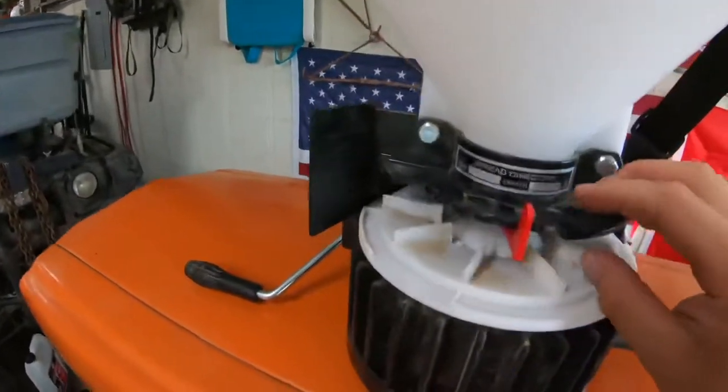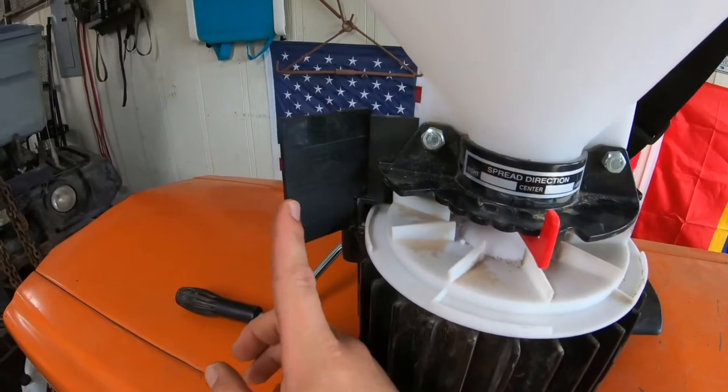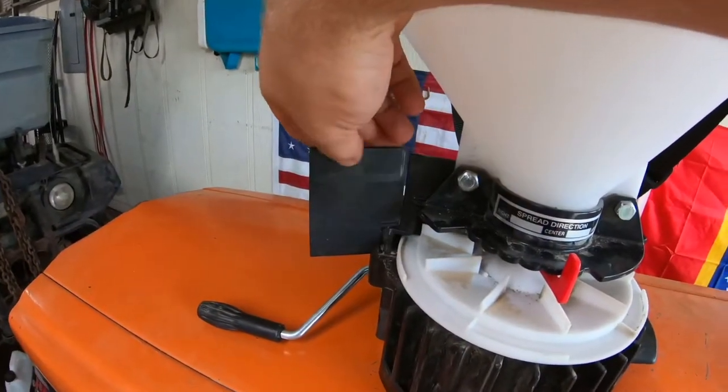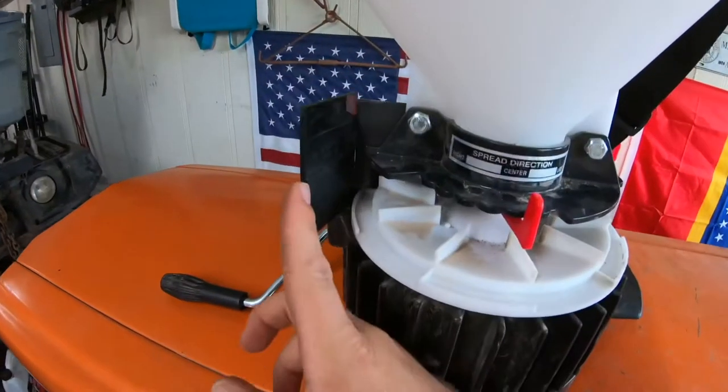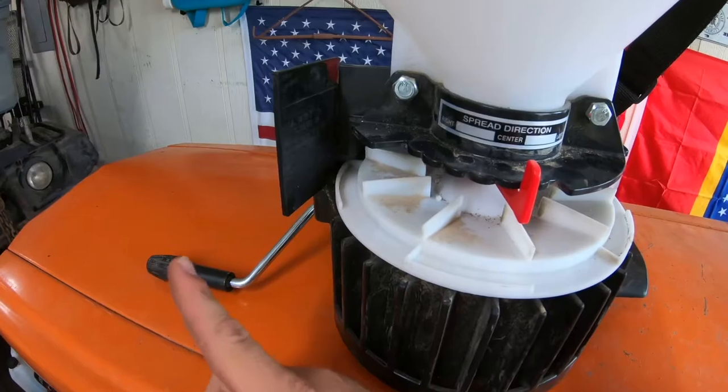Another selling point I bought this for was this side deflector, because if you're working a greenfield, you do not want to be wasting seed into the trees.